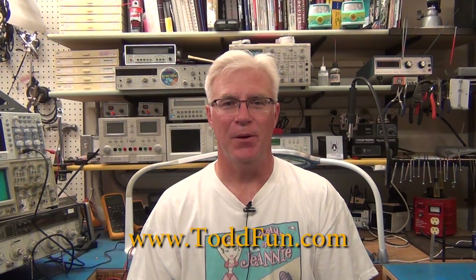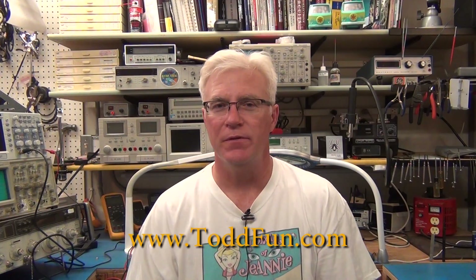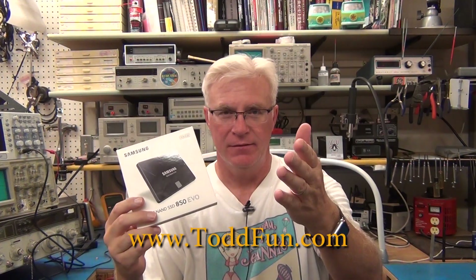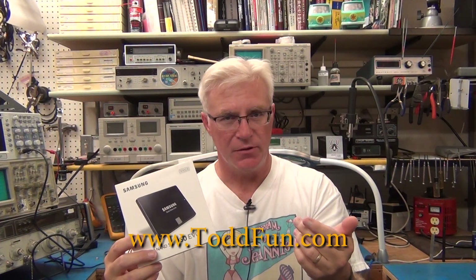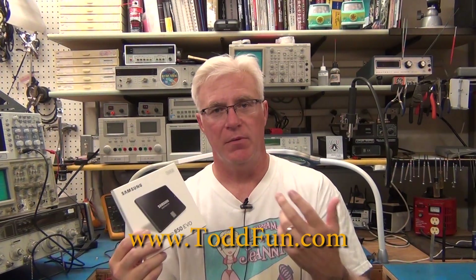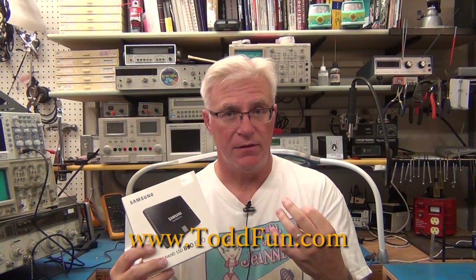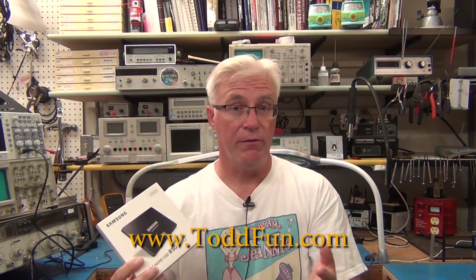Hi, welcome to ToddFun.com where I do what I think is fun. This time it's going to be fun for both of us — it's a product review that you helped me buy. My viewers purchase things off my Amazon store, I get Amazon credit, and when it reaches a certain amount I buy more products. If it's something I think you might use, I give a review because that keeps the cycle going.